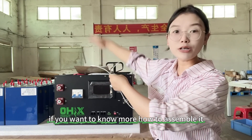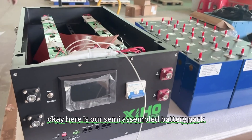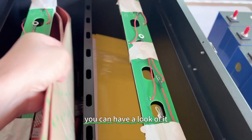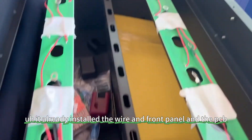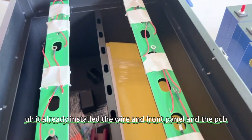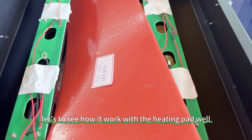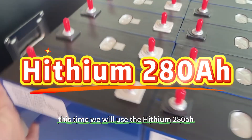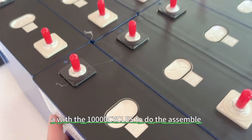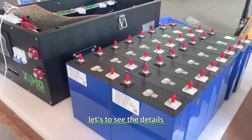If you want to know more about how to assemble it, let's go see the details. Here is our semi-assembled battery pack. It already has the wire, the front panel, and the PCB installed. This time we will use the Heisen 280 ampere hour, which is brand new grade A with 10,000 cycle life, to do the assembly.